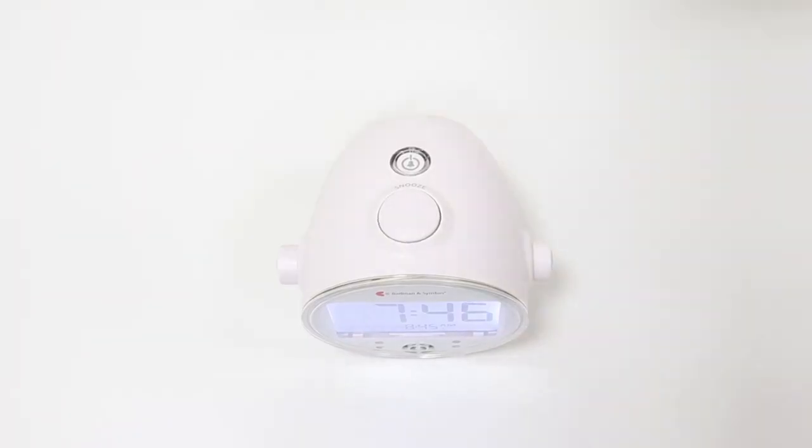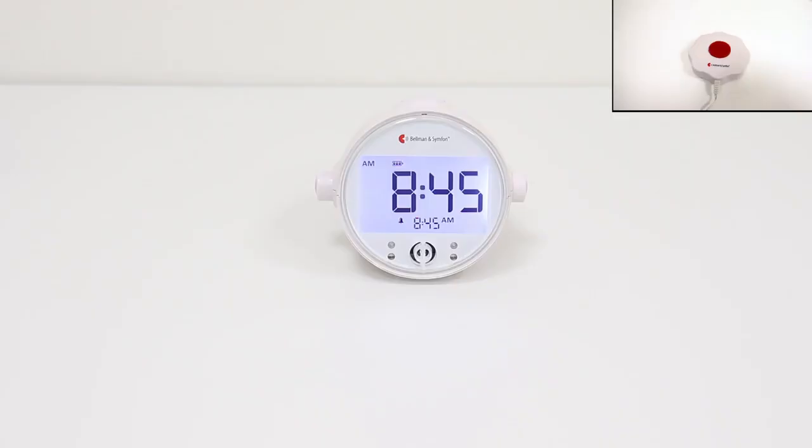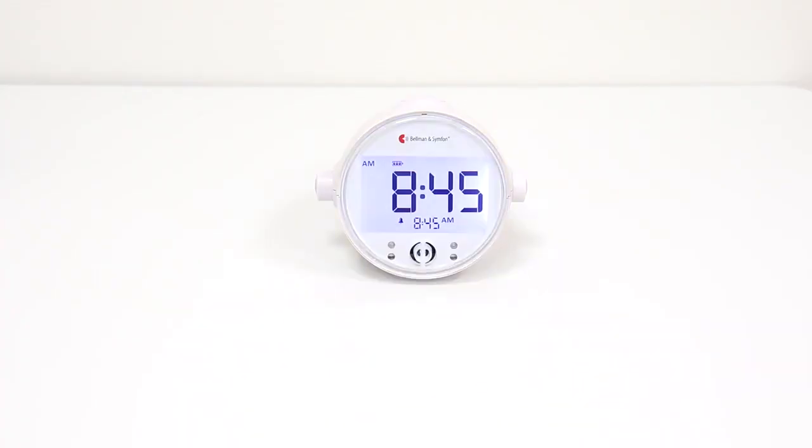To activate the alarm, press the alarm on/off button here. The alarm indicator lights up in red, and a bell symbol shows on the screen. When it is time to wake up, the alarm will produce bright flashes, and the bed shaker will vibrate, and sound will begin to increase step by step to 100 decibels in different frequencies. Here is how the flashing lights look when the alarm goes off in a dark environment.